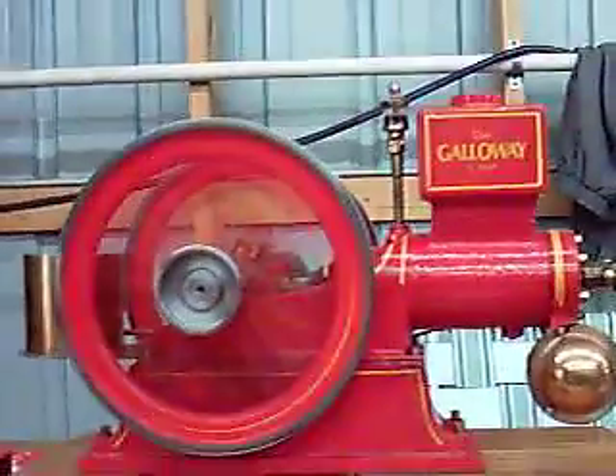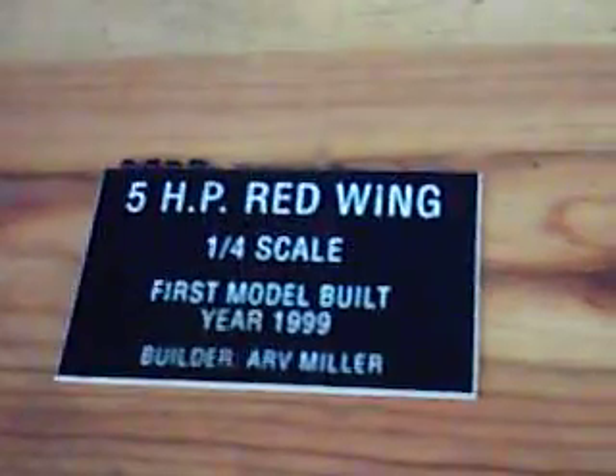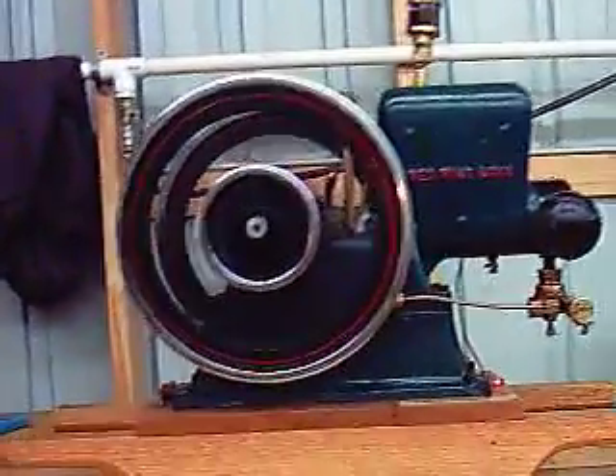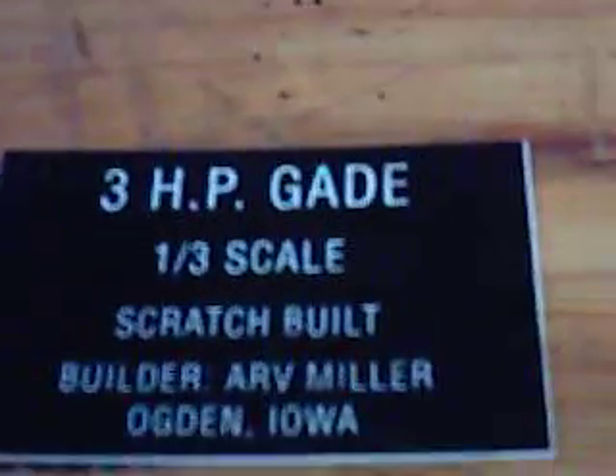Oh, look who's there. It's Grandpa. Hi. That's me. You're making a bike. Dad, you're making a bike. Yeah.